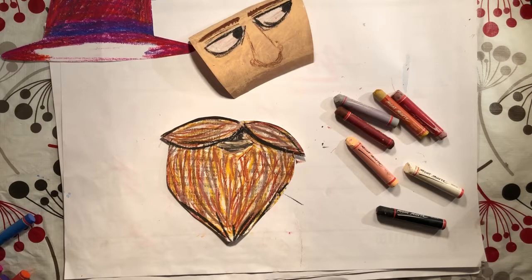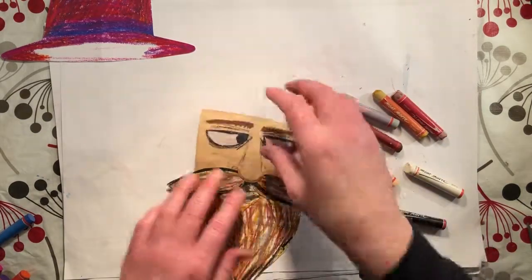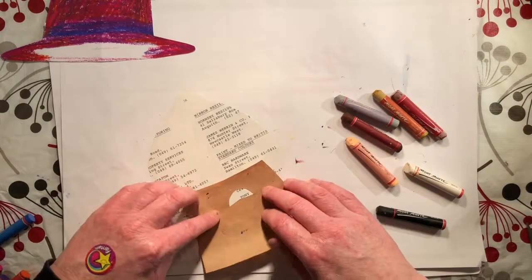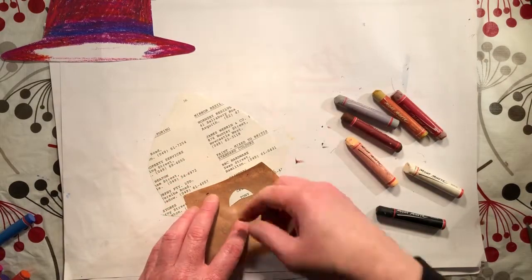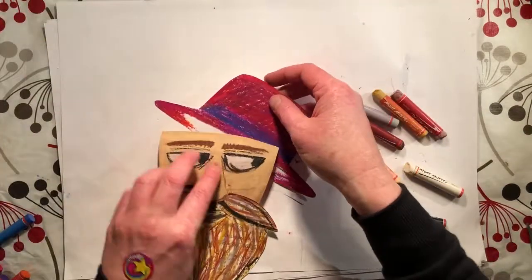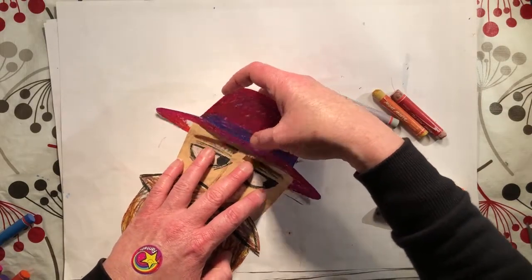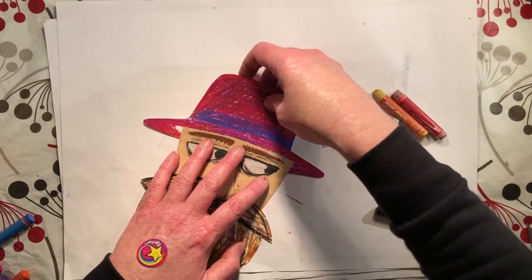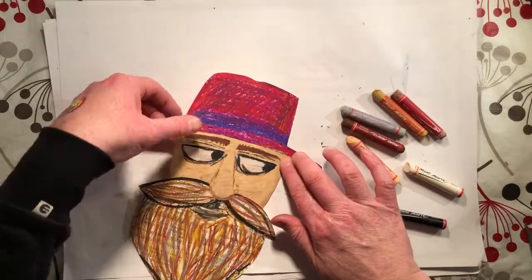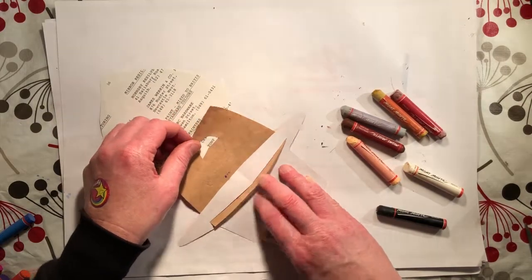Now we're ready to stitch this face together. We're going to grab his face, pop that beard underneath his nose, then flip it over. Add a bit of sticky tape to hold that in place, then pop his head underneath his hat. Flip it over and you can see where it's just poking through — that's what you want.